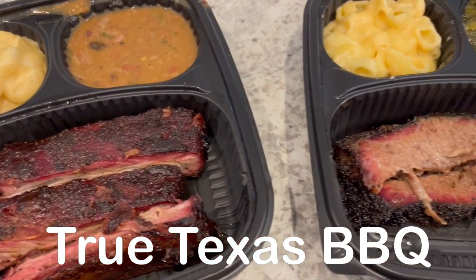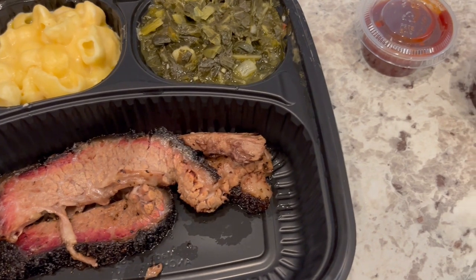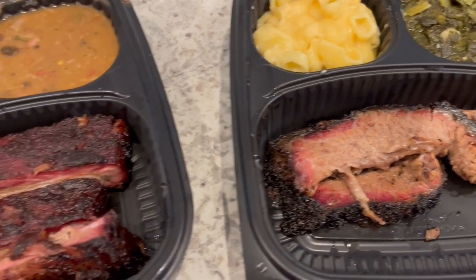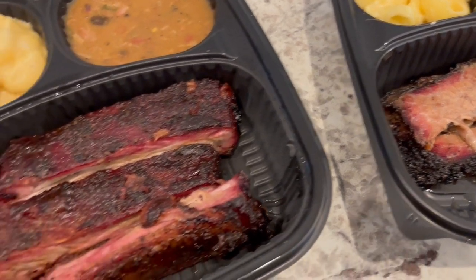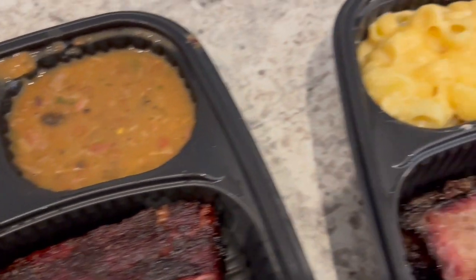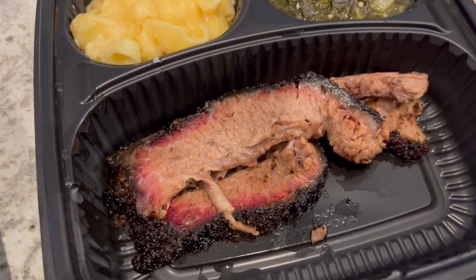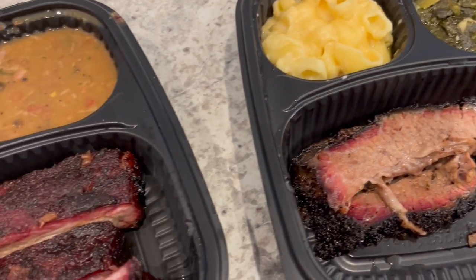For dinner tonight, we are having True Texas Barbecue, which is a barbecue restaurant inside of HEB. They just had a new store open up in my area, so I went for their opening specials — I did record a grocery haul and you will see that soon. Howard got the rib plate with brisket baked beans and macaroni and cheese. I got mac and cheese, greens, and fatty brisket. They also had potato salad and jalapeño cornbread. So this is what we are having for dinner tonight.